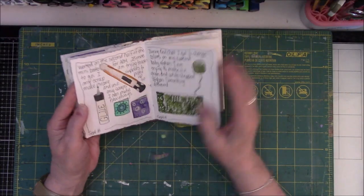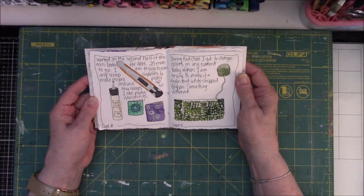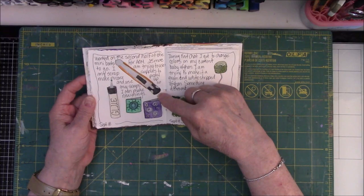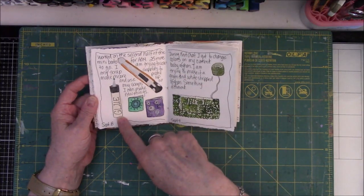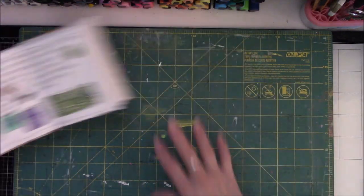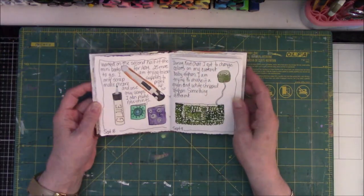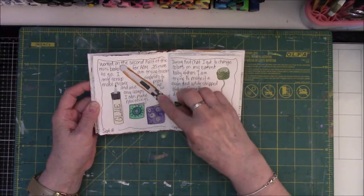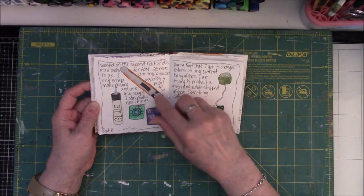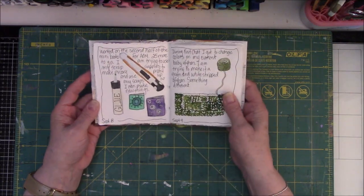So here are my supplies that I use to do the Artomat little books: the glue bottle with the little green head pin that I constantly lose on my desk because I use a green mat sometimes and it just blends in. This is my Fiskars cutter — an exacto-type knife blade. Then I made some more books and painted them.